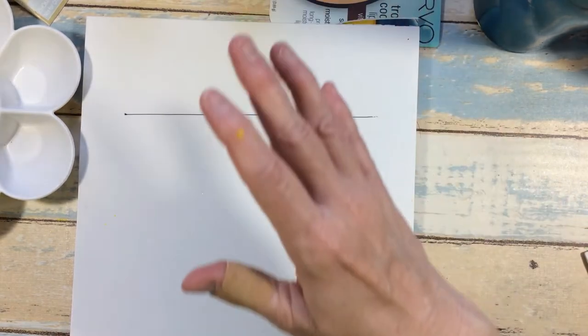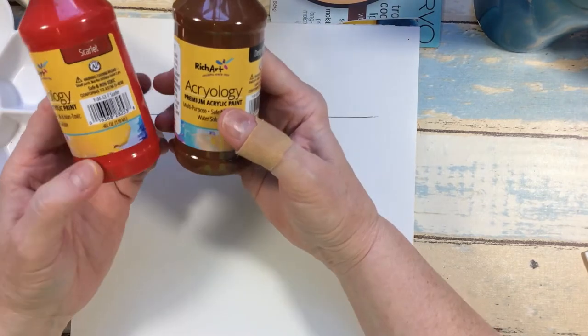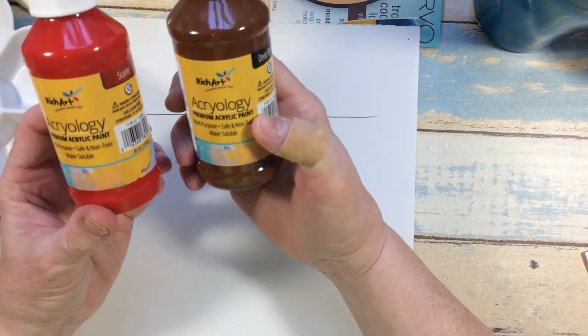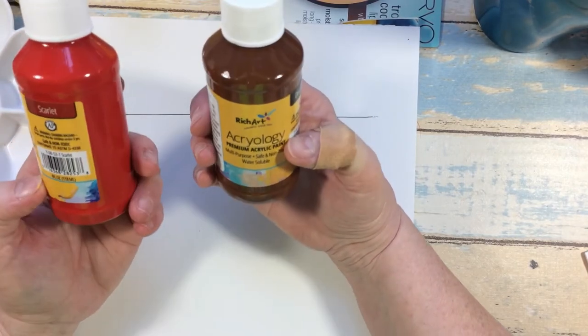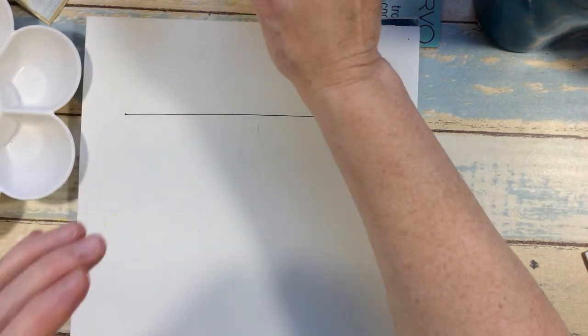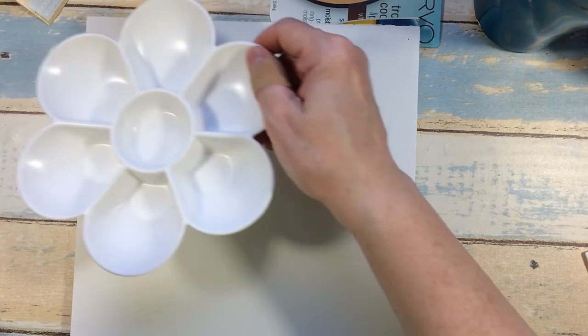Today what I want to do is try out this new paint that has come into the Dollar Store. It's by Rich Art, and you can find it in the Crafter Square section — that's where I found mine. I've never tried this before, so today is the first time.